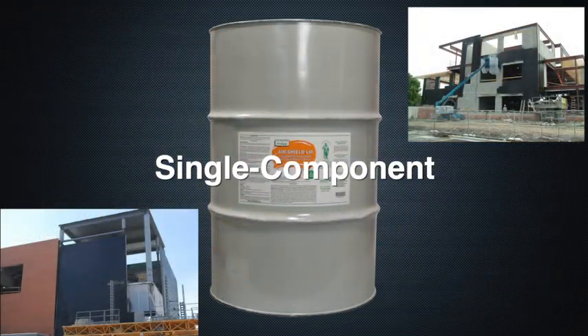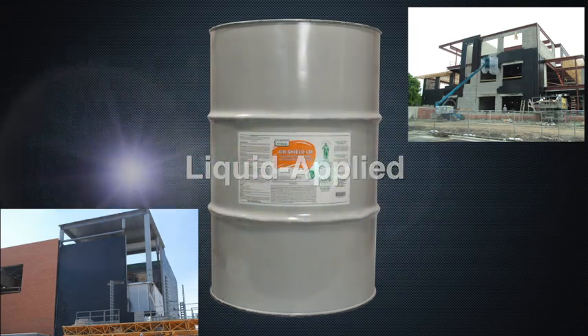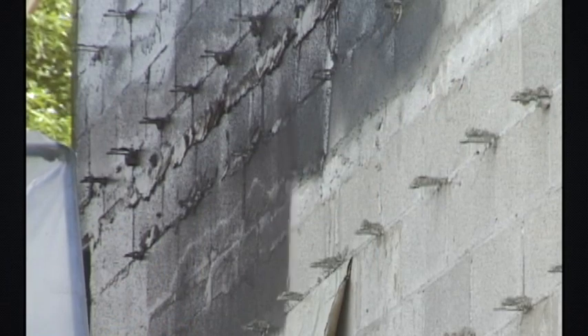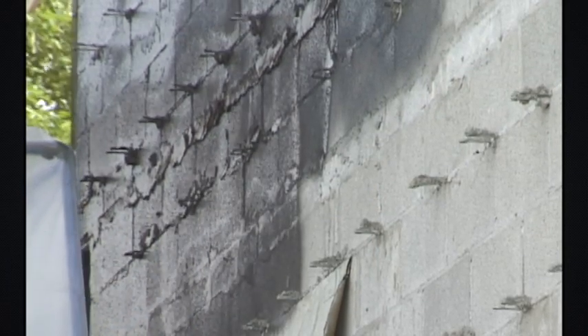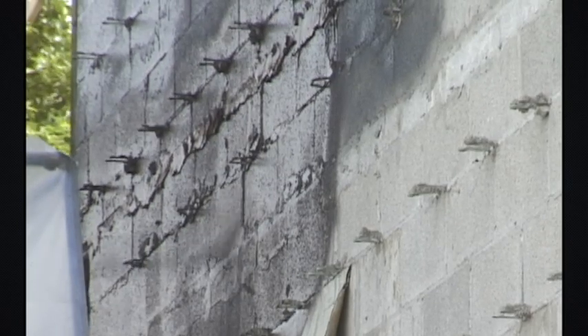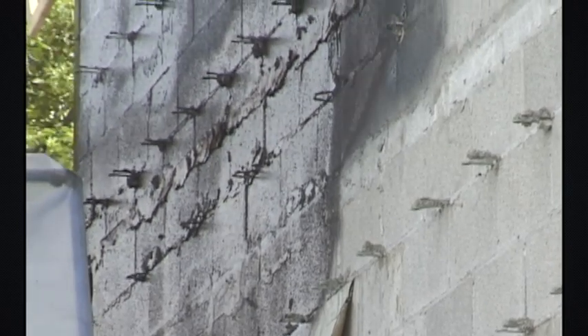AirShield LM is a single component, liquid applied, water-based, polymer modified air barrier. AirShield LM cures to form a tough, seamless, elastomeric membrane which exhibits excellent resistance to air and moisture transmission.